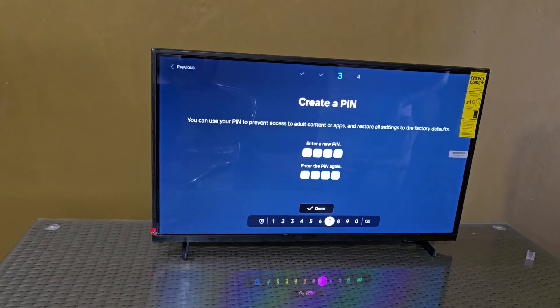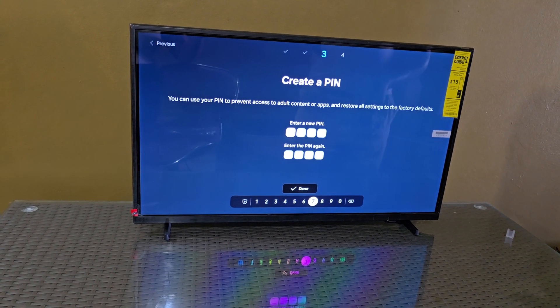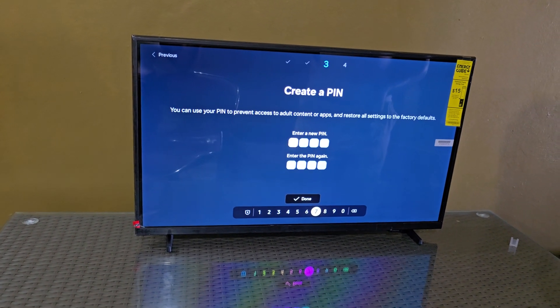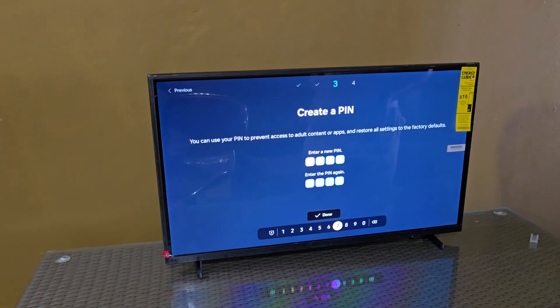Here you can set up a PIN — the PIN is for security purposes. For certain things the TV will ask you for the PIN. Go ahead and set up a PIN, and make sure it's one that you'll remember.